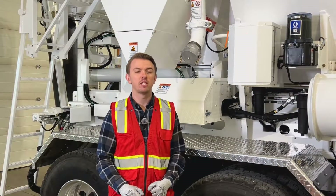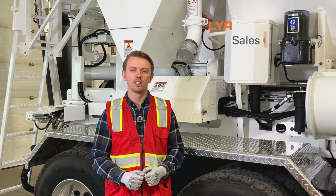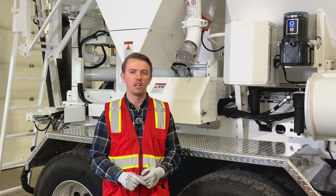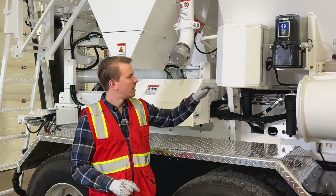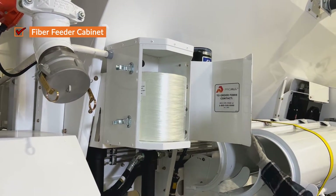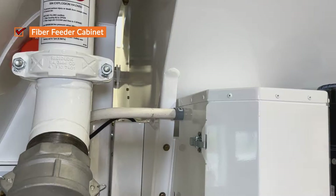Hi, my name is Ilya, I'm a sales coordinator at Proall. Today we'll be taking a close look at the Proall pneumatic fiber feeder system. This is an air-driven system designed to supply a controlled flow of micro glass fiber to your concrete mix. The fiber feeder consists of three main components. The fiber feeder cabinet is loaded with a spool of micro glass fiber, and the loose end located inside the center of the spool is fed into the tubing through the top corner of the cabinet.